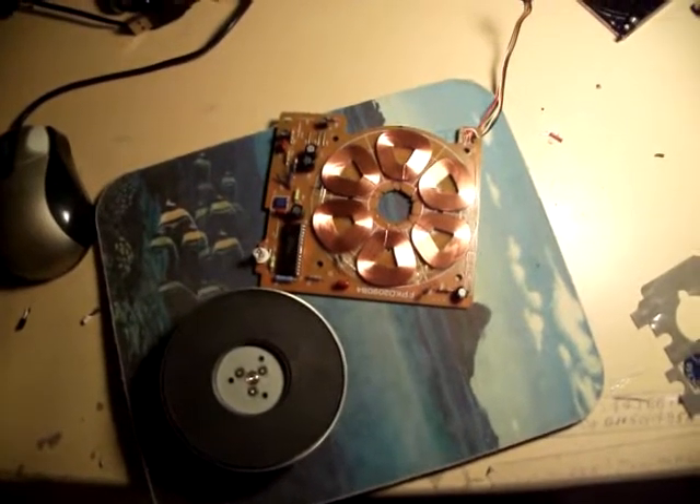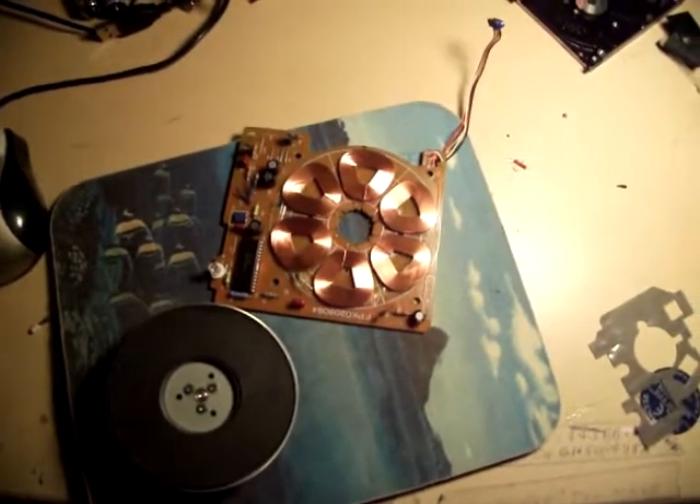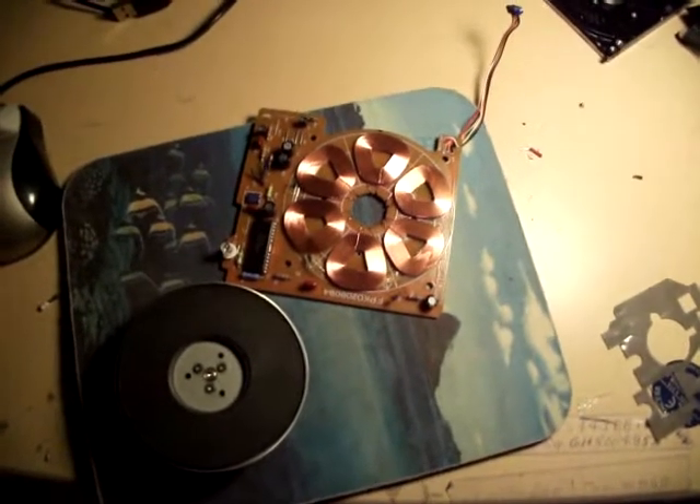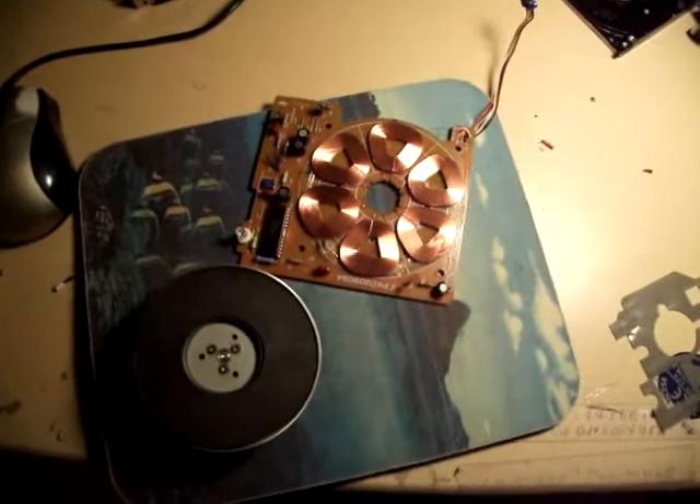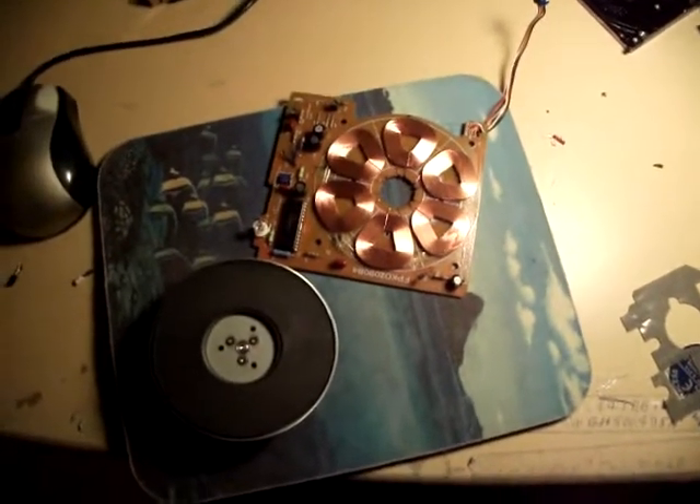Okay, so here's the concept. You take apart what they call a five and a quarter floppy drive.